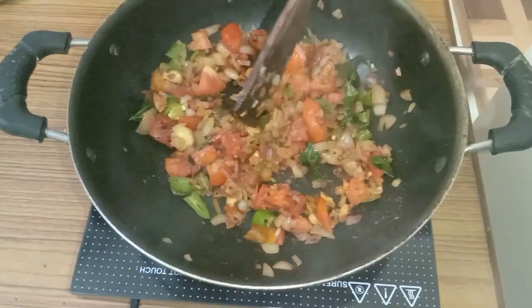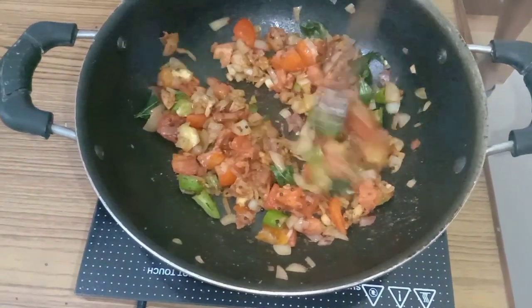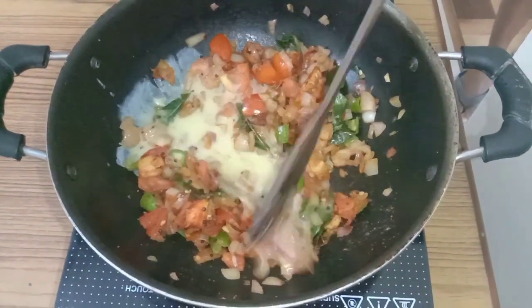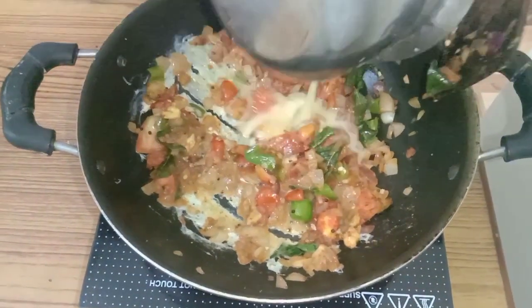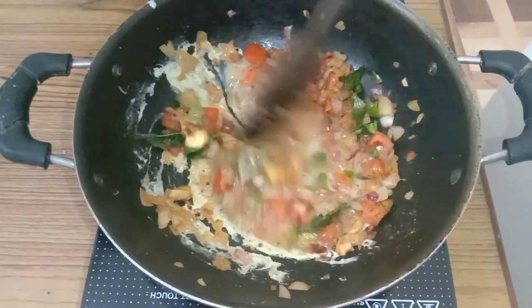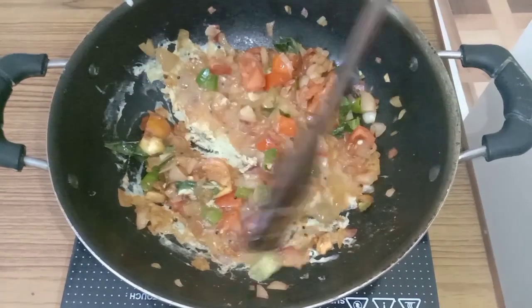Now add the eggs — beaten eggs — little by little, like this. And mix well.